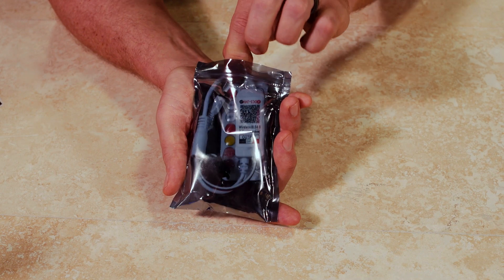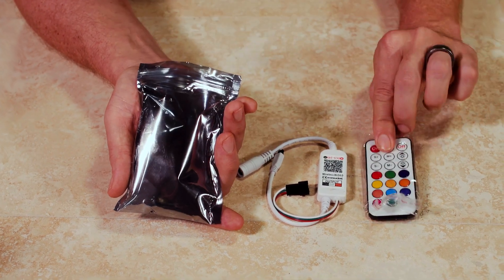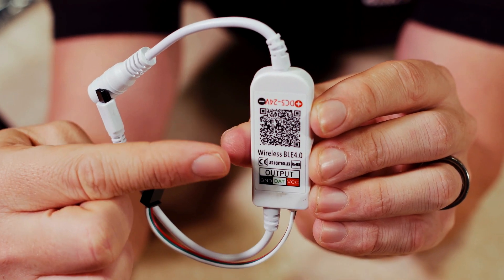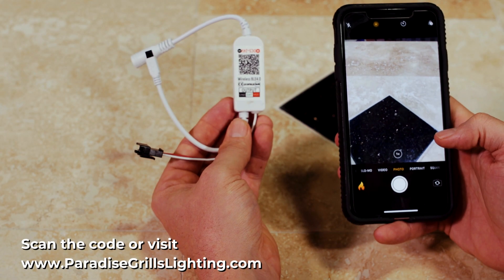First, you should have received this bag with a new LED controller box and separate remote in it. Let's open the bag up and take the unit out. Before we replace this on the LED lights, on the side of the controller box, you'll see this square. This is a QR code. You'll need to scan this.